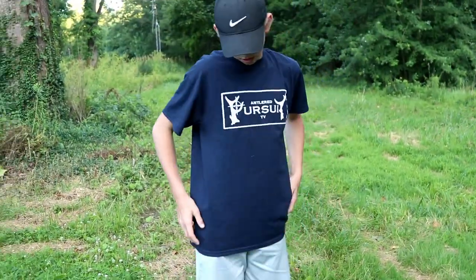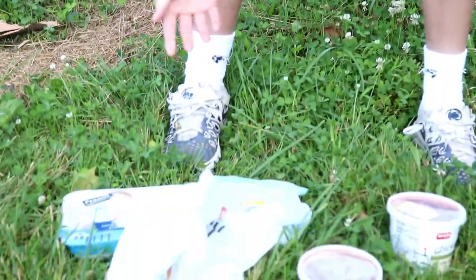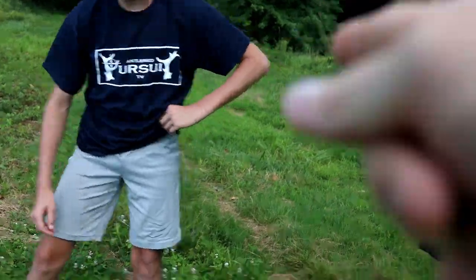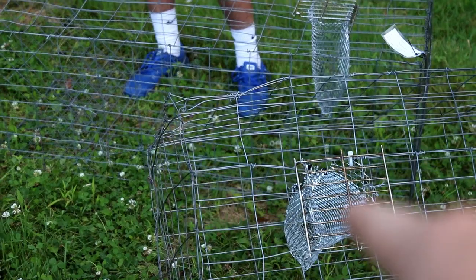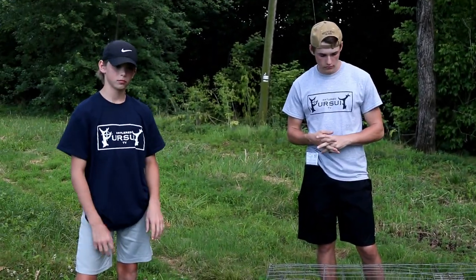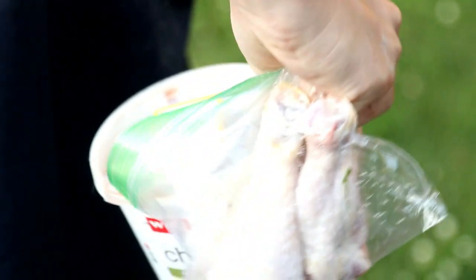Keller, what kind of bait are you using today? We have chicken livers and drumsticks. We put the drumsticks in first and then pour the chicken livers on top. So chicken livers and drumsticks in plastic baggies, and those plastic baggies go inside the little baskets so the bait doesn't wash away in the creek and we can reuse the meat.